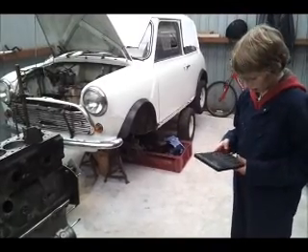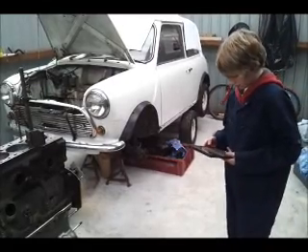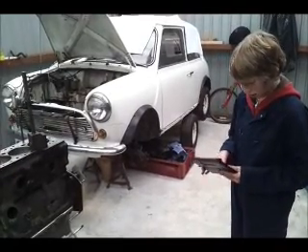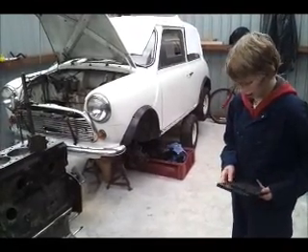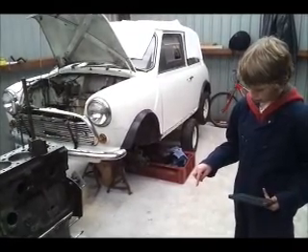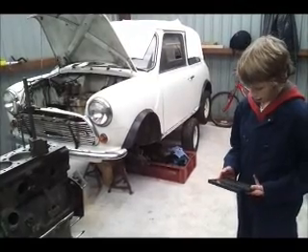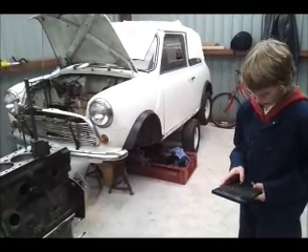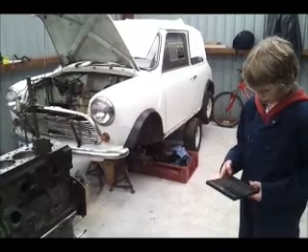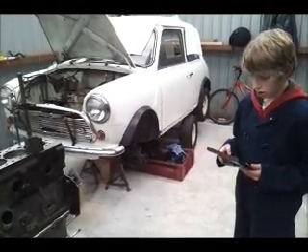Then we find half of 34 which is 17. And then we either plus 17 to 91 or we take away 17 from 125. I'm going to plus 17 to 91. So 91 plus 17 equals 108.